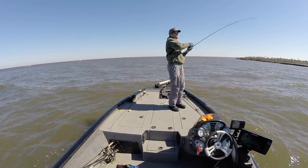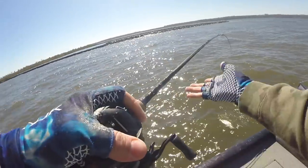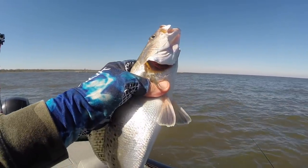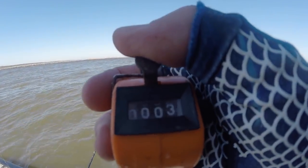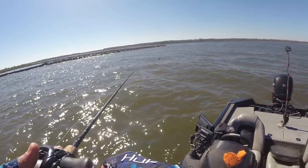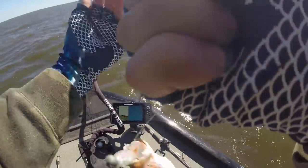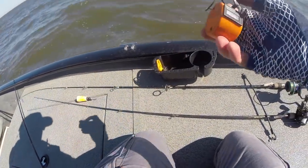Oh, that's a fish right there. It's not coming to the top — might be a catfish. No, it is not — it is a nice speckled trout. Look at that. That's a nice fish, that's what we came looking for. Let's see if we can catch some more fish like that one. Number four. Keeper speckled trout. We ain't going nowhere. Thank you, Mr. Trout. And that is number five.